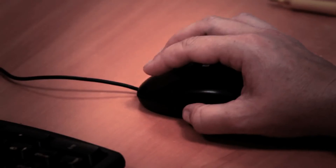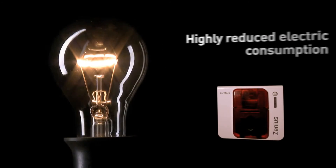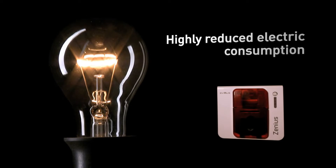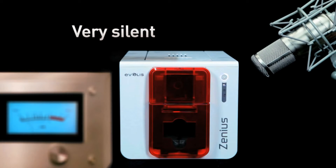Xenius has been engineered in line with Evelis EcoDesign Policy, which is aimed at minimizing the impact that corporate activities and products have on the environment. Xenius also takes care of sound pollution. With a reduced acoustic level, it is the most silent printer on the market.